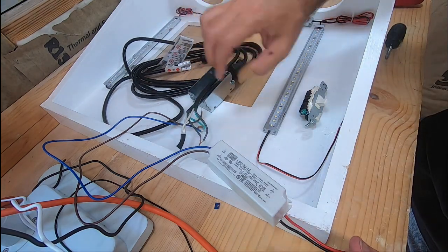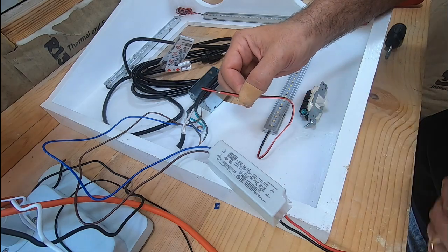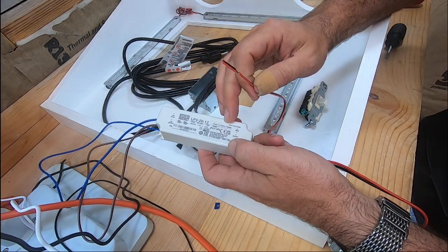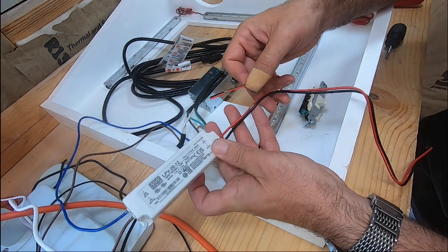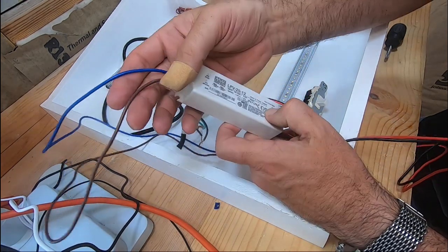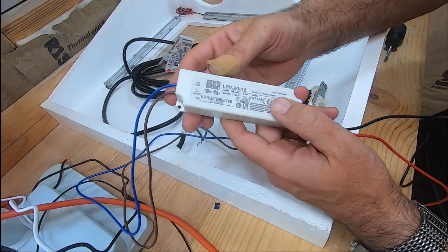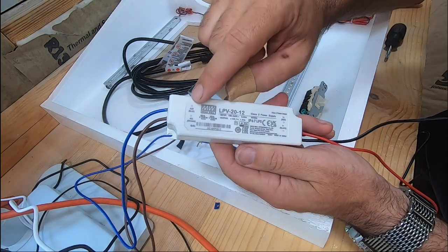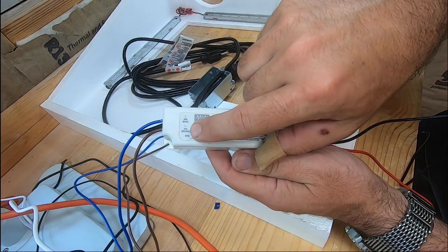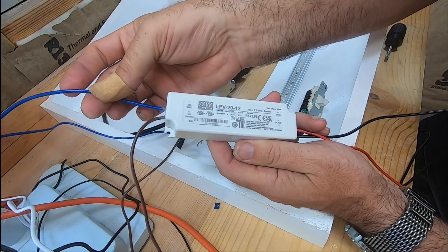Working backwards from here: the lights have a red and a black wire. This is your power supply that converts your AC current down to 12-volt DC for your lights, and it also has a red and black wire. Just like hooking the lights up, red to red and black to black. These go out to your power supply to your AC. It's labeled on the box — blue is your AC neutral and brown is your AC hot wire with the load.